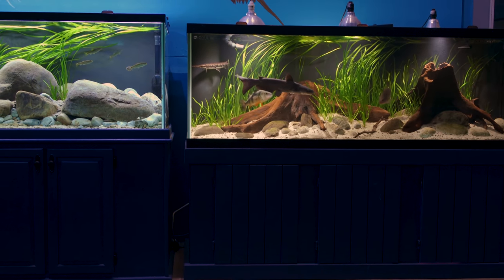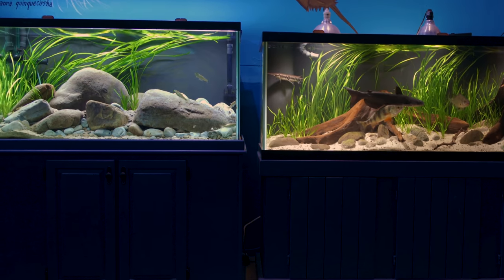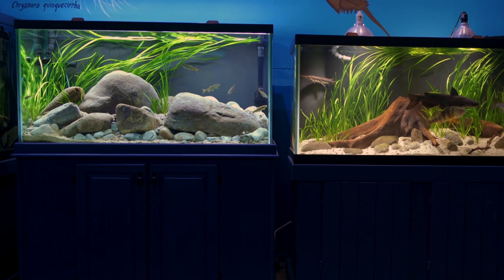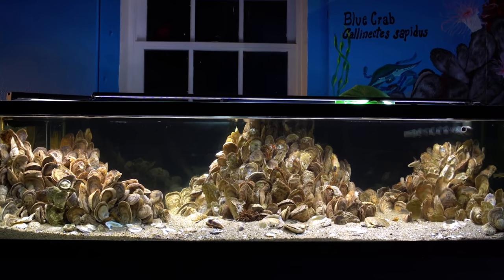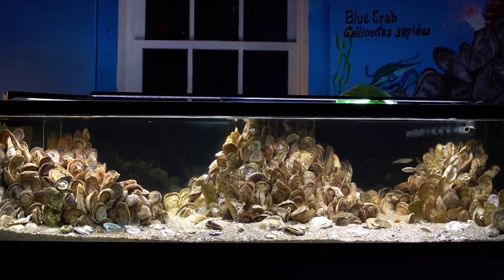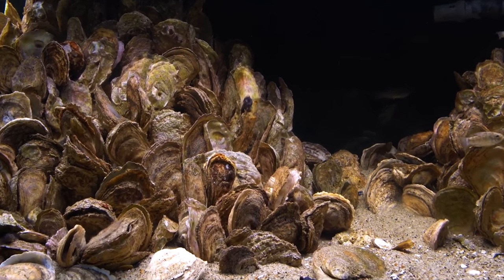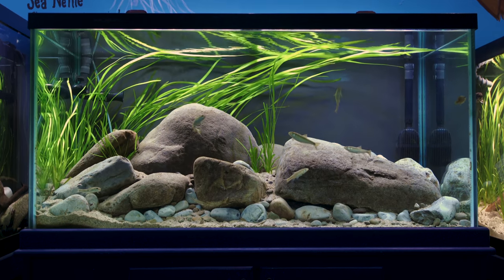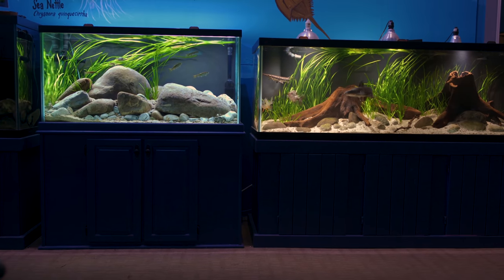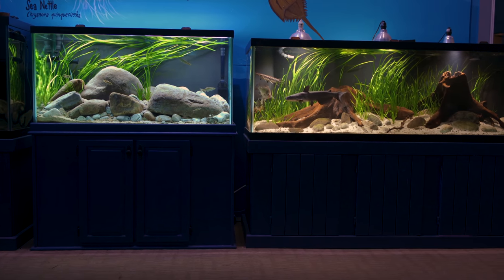Hi, I'm Alex and this is Tank Tested. Today we're visiting the Glen Echo Park Aquarium to take a look at the tank on the left of this shot. We've been here before to explore an oyster bed tank on the other side of the gallery — I'll leave a link to that video at the end of this one. Today we're focusing on this stream tank. And don't worry, we'll get to that big tank on the right in a later video, so hit the subscribe button for that.